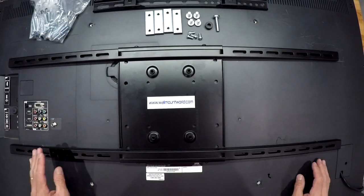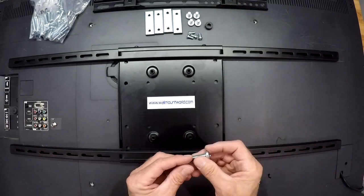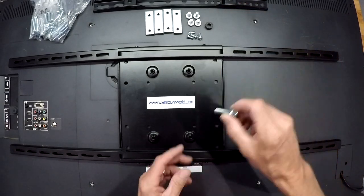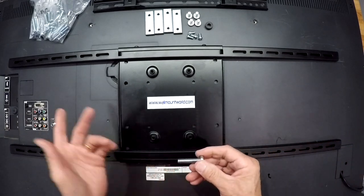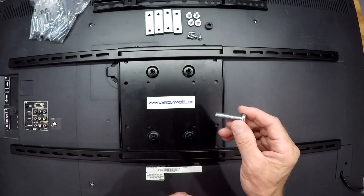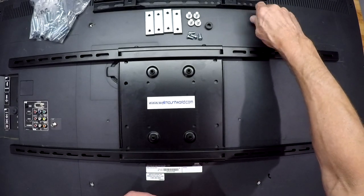The next thing you want to do is determine the hole depth. Because the last thing you want to do is put too long of a bolt into the back of the TV — when you tighten it down it actually protrudes inside, ruining your TV. So from that bag I'll take my longer sized bolts to start with and I'll finger tighten them down just like this.